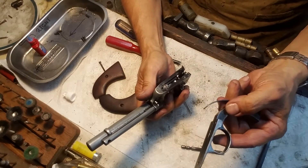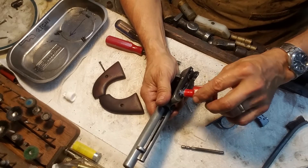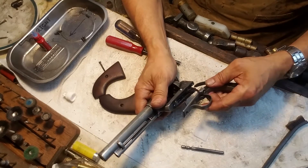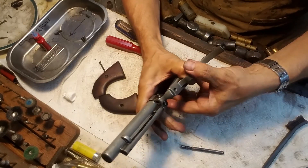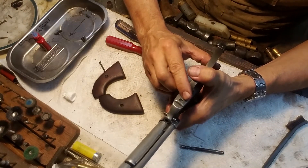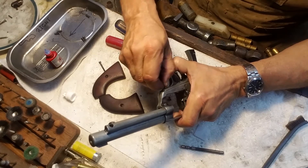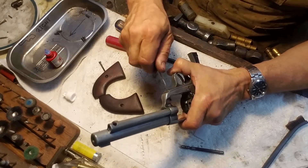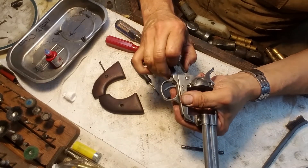Next step is to install the grip frame and trigger guard. I've got everything laid out in the order I want it. I'm going to put just a drop of blue loctite on all these screws — not much at all. Put this in here, and the main spring — the hammer spring — will go behind it. I've got the screws laid out on the metal dish in the order they need to go in. Just barely put pressure on them to start; don't fully snug them yet.